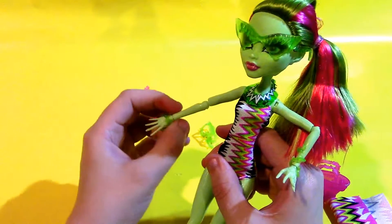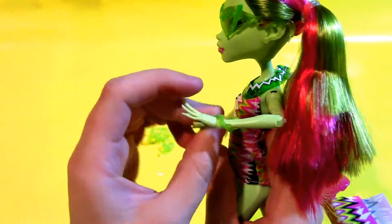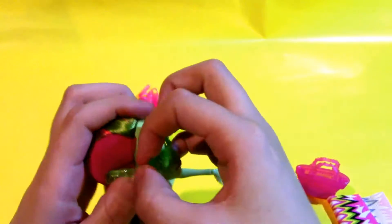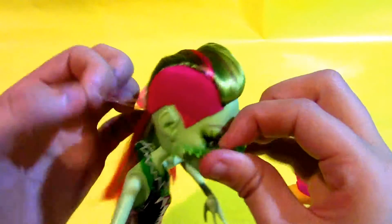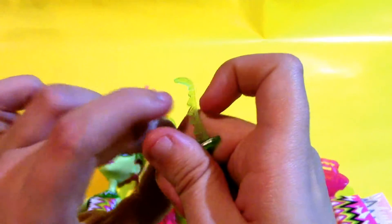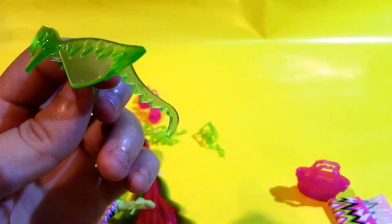They've got these cool glasses with sharp fangs on them. They're pointy on the sides, cool green plastic and triangular. I love these — they look really dangerous and monstery. I'm into them.